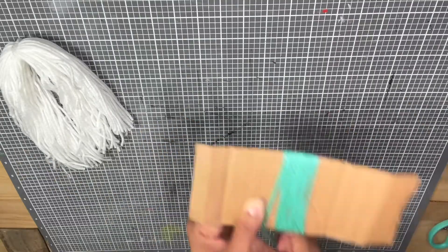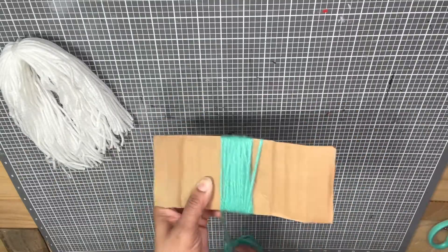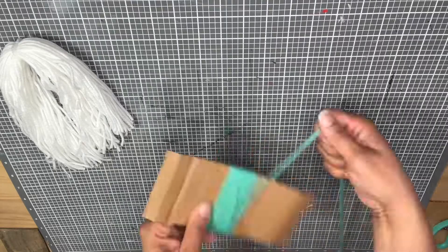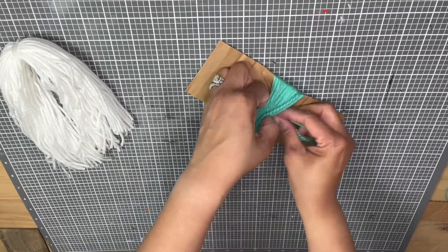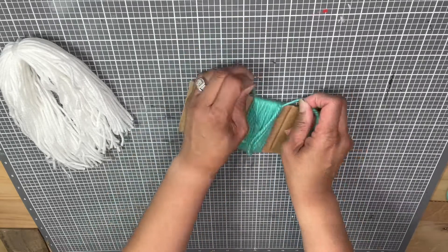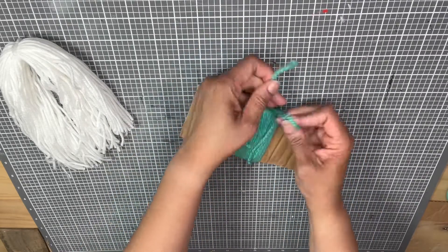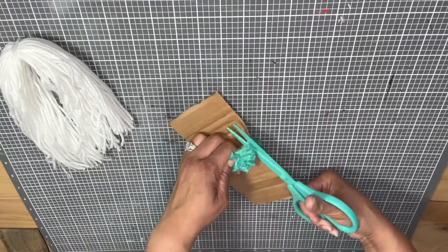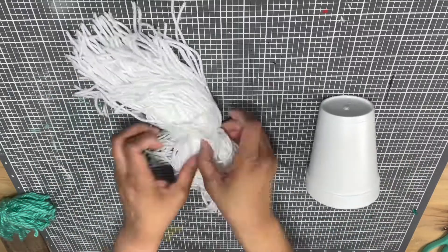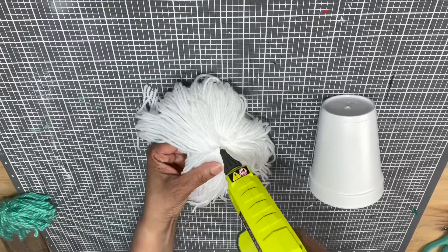Then we're going to repeat the process on the short side — this is creating the hair for your love bug. On this one you can only wrap around 50 times, maybe 25 times, depending on how much hair you want your love bug to have. Use the same process with the string, tying it off, and because it's on the short side I'll kind of snip the bottom of it while it's still on the cardboard.